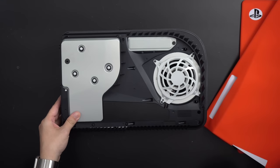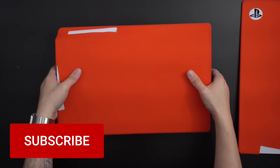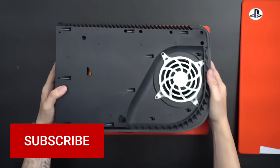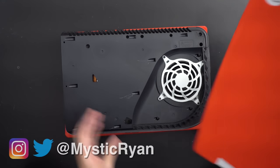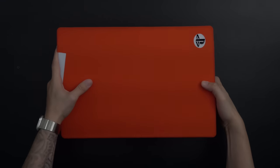Thank you so much for watching. I hope you enjoyed this video, and if you haven't yet, please consider subscribing for the best PlayStation news, reviews, and updates here on YouTube. You can also follow me on Twitter at MysticRyan, and that is it. I will see you all in my next video. Take it easy.